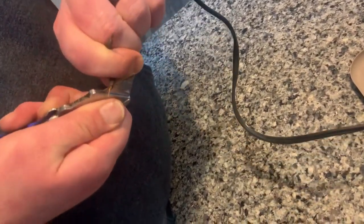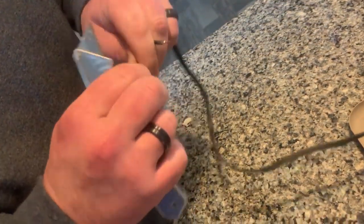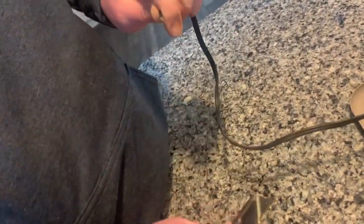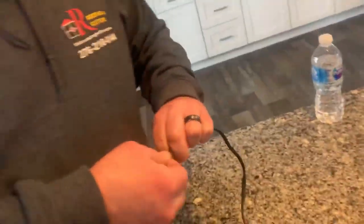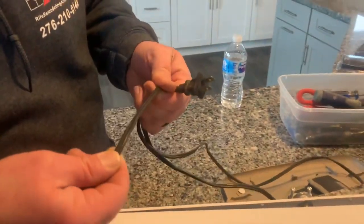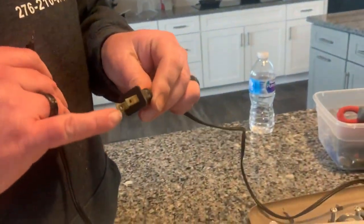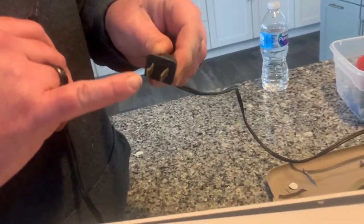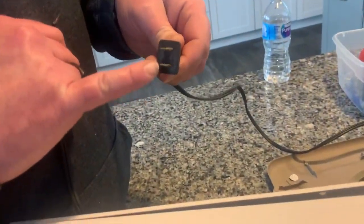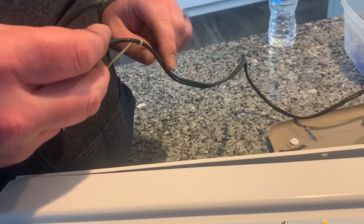Cut it back a little — do a real quick strip for video's sake. There we go. All right, now you can take a pigtail. If the wires are not marked for your positive or negative, there are no marks on either side of this. You can go by here — the bigger prong is going to be your ground, the smaller one is going to be your hot. So you can trace that down.